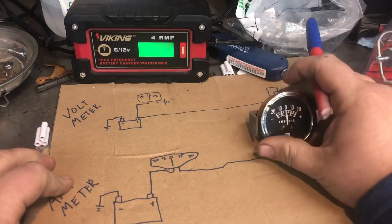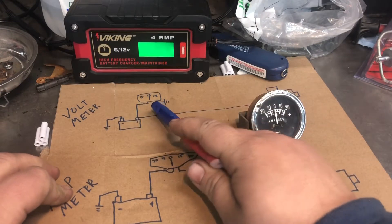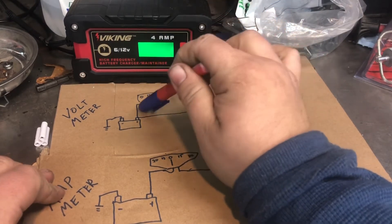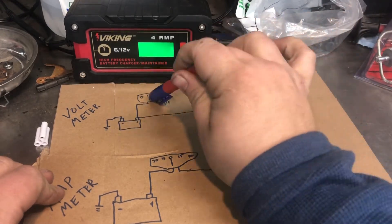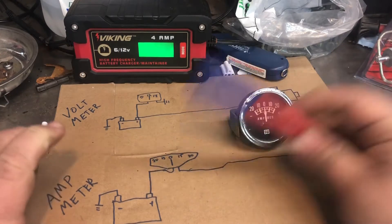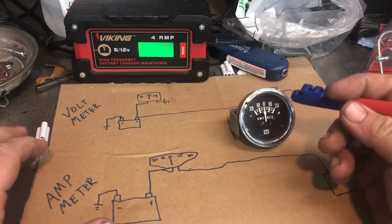Both do basically the same job - one tells you amps, one tells you volts. It just matters how you wire it up. If you watched last night's video, depending on what your tractor or vehicle has, take notice of whether it's a voltmeter or an amp gauge. If it's a volt gauge you have to wire it differently - do all the other wiring and leave it out of the main circuit. If it's an amp gauge, make sure you wire it in-circuit so it actually tells you when it's charging.